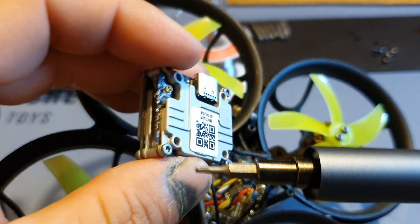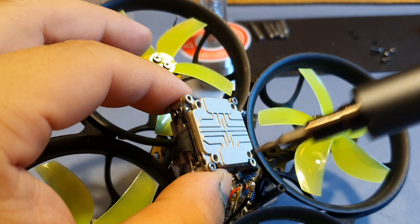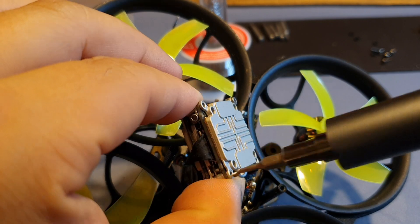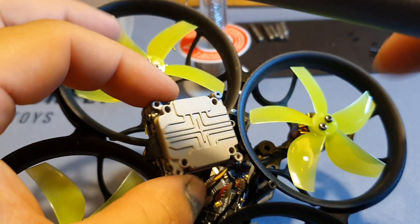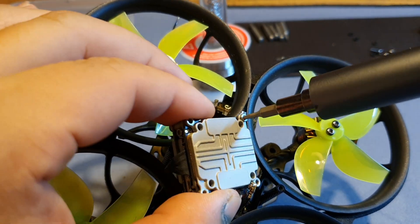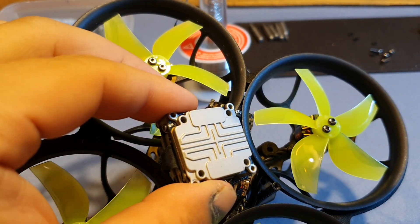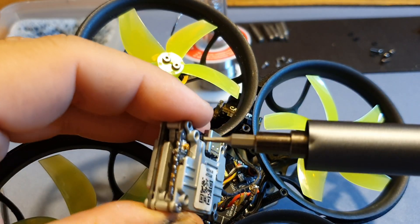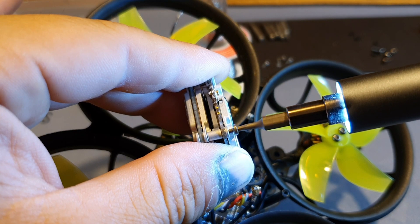All these screws you see around this Vista have got to come out. If you're wondering what tool I'm using, this is a Xiaomi wowstick. I bought this a couple of months back and I can seriously tell you guys I'm not going back to regular screwdrivers or tools anytime soon.